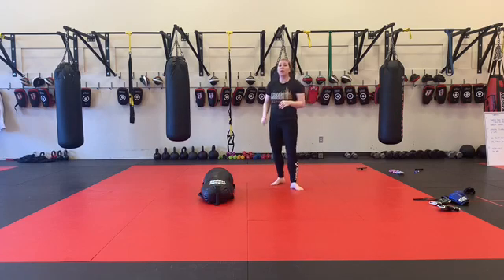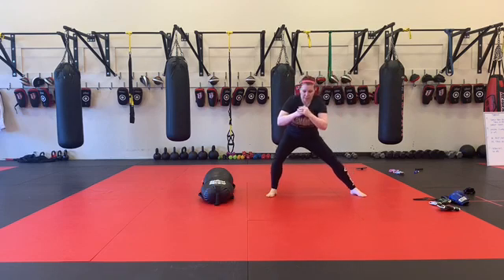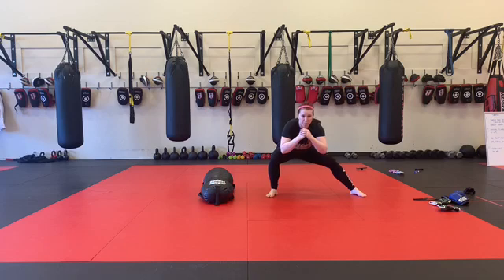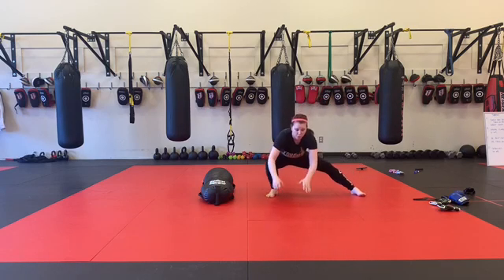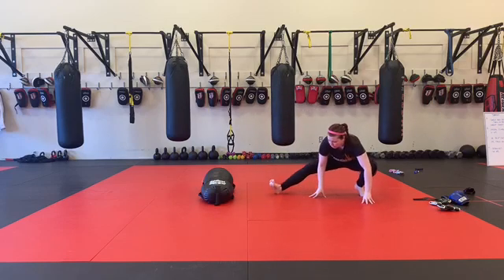Now we're going to finish up with a little bit of dynamic stretching, side stretch from side to side. I'm going to find a nice wide stance, sink into my heel, moving back and forth from side to side for 45 seconds. If you want a little bit more of a stretch, you can go all the way down, rotate your foot up, all the way down, rotate your foot up.